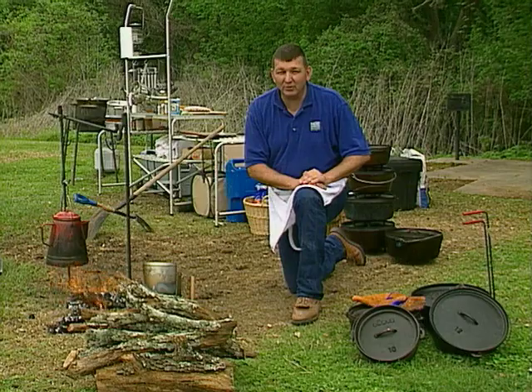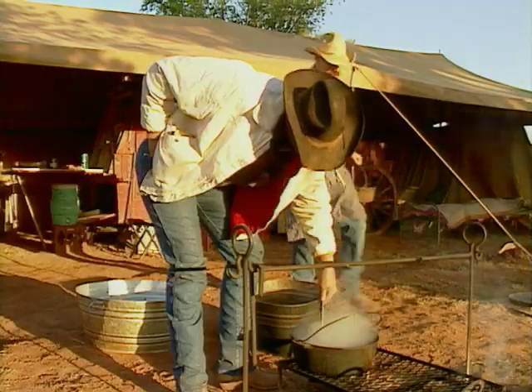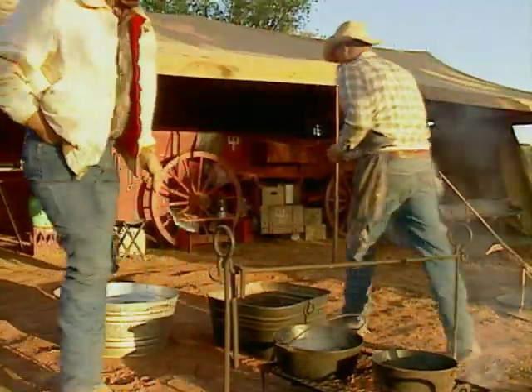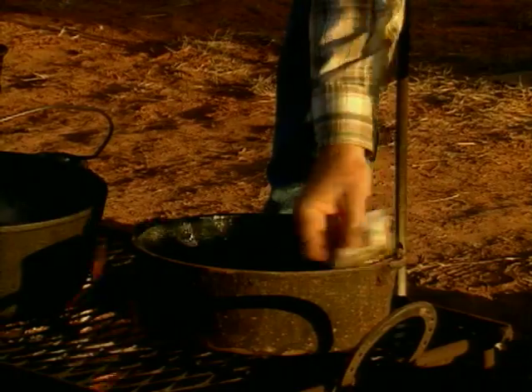That's right, you barbecuers — it's the Dutch oven. You can't beat that scrumptious taste you get out of cast iron. You've got to remember our ancestors used to cook in Dutch ovens: pioneers as they crossed the plains, cowboy cooks in their chuck wagons for many years used the Dutch oven to cook out of.